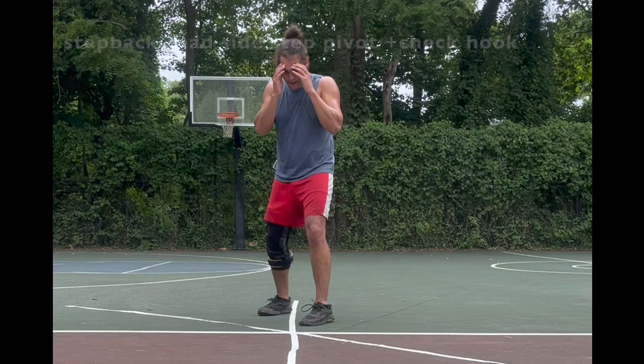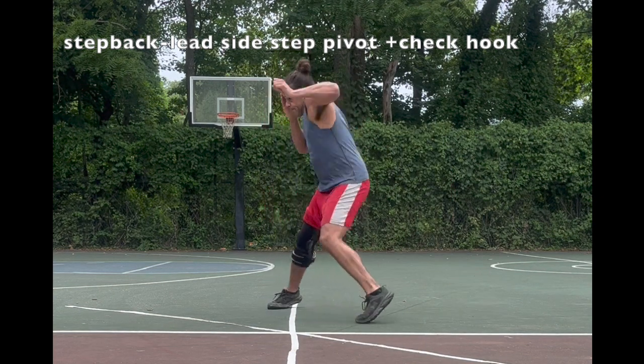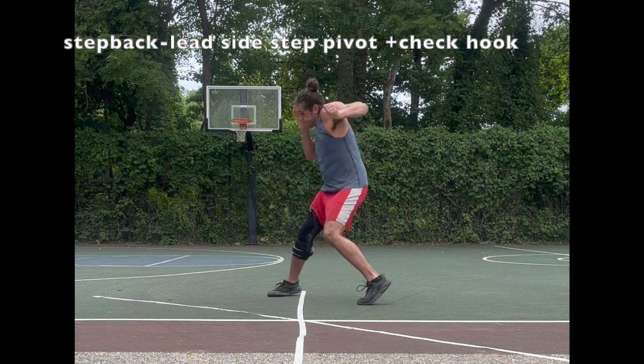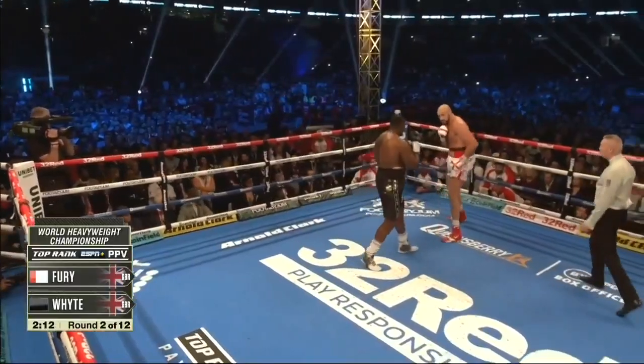I love the step back, lead sidestep pivot, plus check hook because it baits opponents in and then changes directions 90 degrees — offense and defense at the same time. As soon as you land on your rear foot from the step back, push laterally 90 degrees off your rear foot, moving towards your lead side, while you throw the check hook.